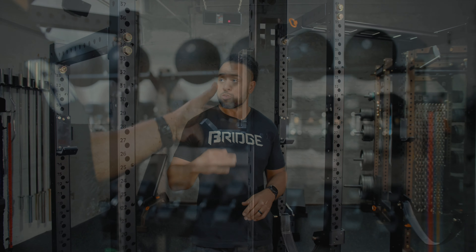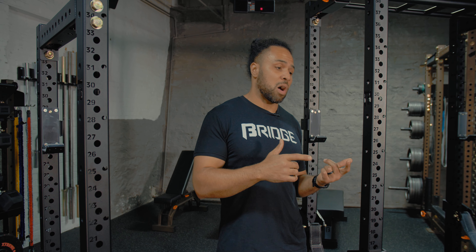The Phoenix Power Rack is available in three different heights: 75 inches, 87 inches, and 99 inches, which is also going to be now available for the Phoenix Squat Rack.